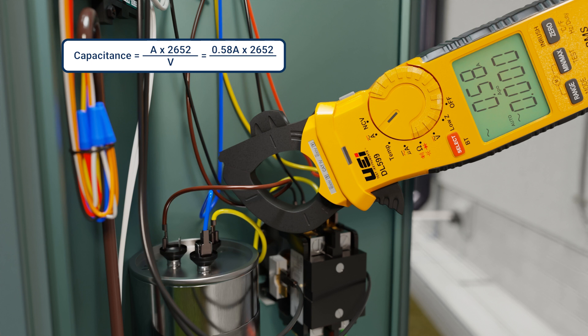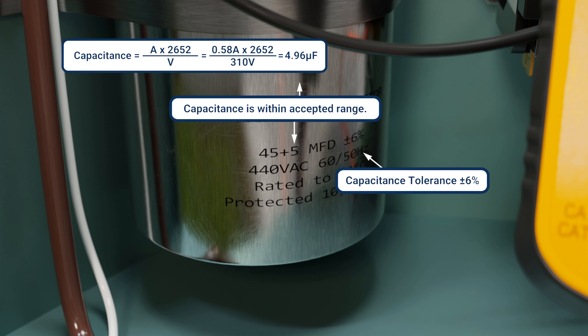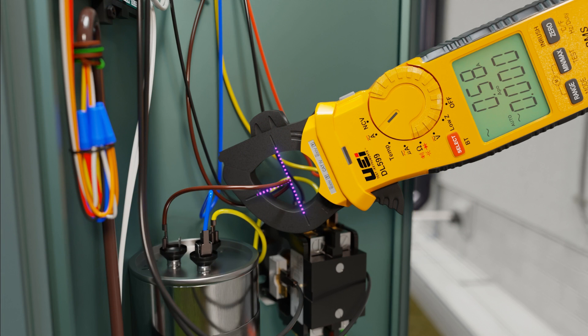Repeat for both the compressor and the fan capacitors. Keep in mind, a good meter and proper clamp placement is essential.